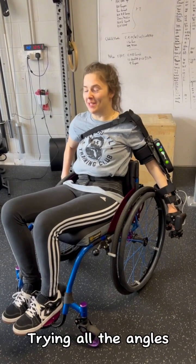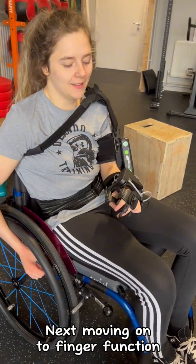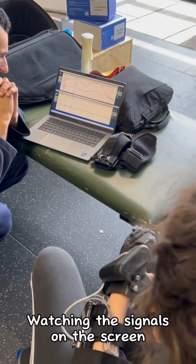Trialing all the angles. Next, moving on to finger function. The Myopro can bend and straighten your fingers. Watching the signals on the screen.